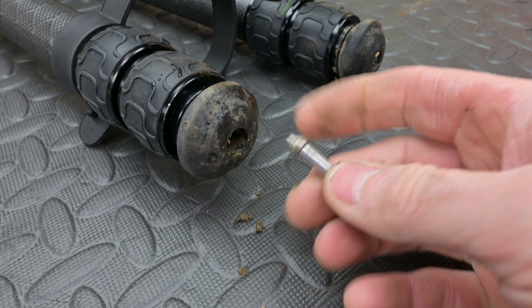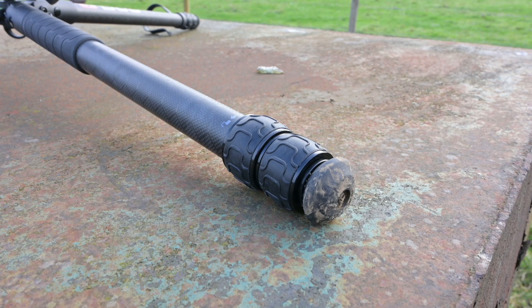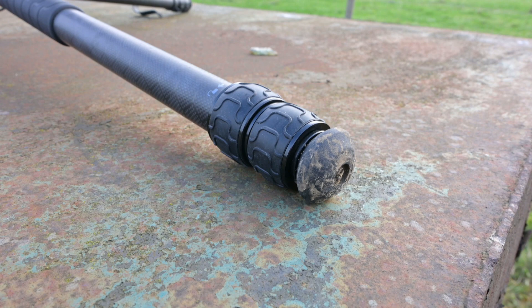Each of the three rubber feet can have the centre unscrewed, and if you take it out there's a long stainless steel spike which screws back in position and gives you a lot more grip on uneven ground. I like the way the large diameter feet give you clearance against hard surfaces and they don't skim across the surface the way spiked feet do at a very low angle.